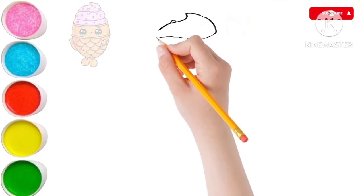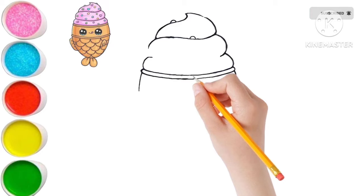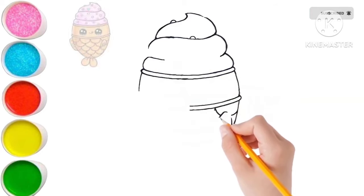Hello, guys. I'm Lily. Let's start drawing with me. Do you like drawing? I know you must like drawing. That is why you are here. I, too, love drawing so much.